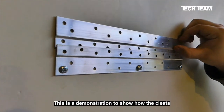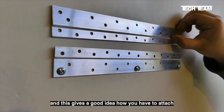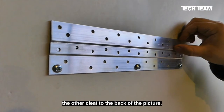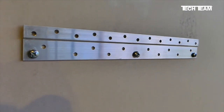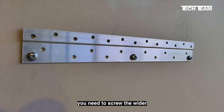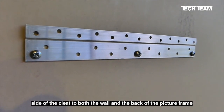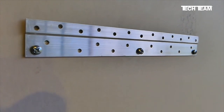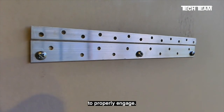This is a demonstration to show how the cleats fit together. This will give you a good idea of how you have to attach the other cleat to the back of the picture. Take note: you need to screw the wider side of the cleat to both the wall and the back of the picture frame so that there's enough clearance for the cleat to properly engage.